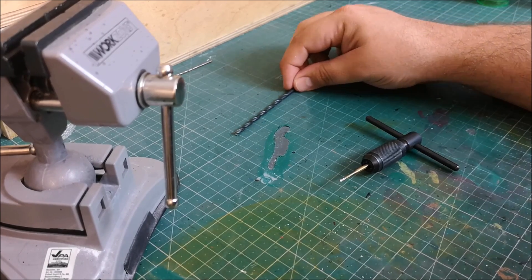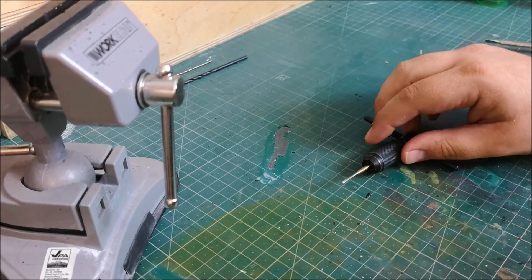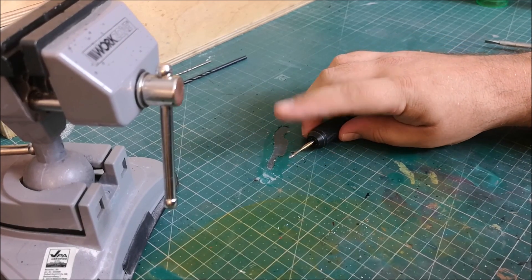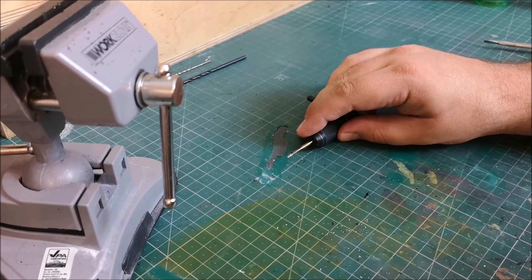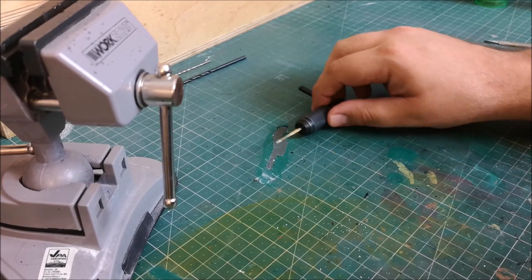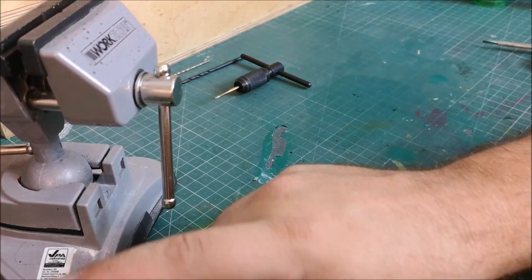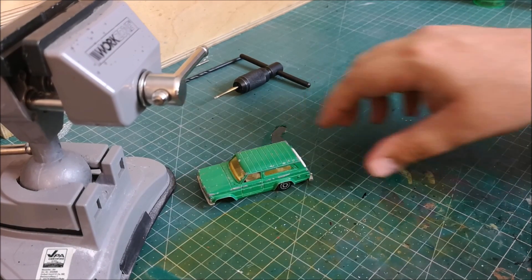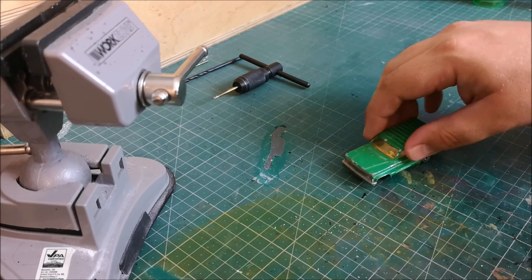We'll start by removing the rivet — just a single one — drilling down the centre of the post, removing the flange and tapping that hole. Of course, please do remember to lubricate the end of your piece; you don't want to snap it in the hole. And I've always got my very handy vise, and it gets a bit of use today.